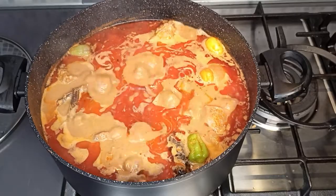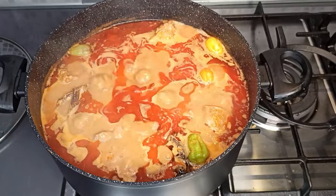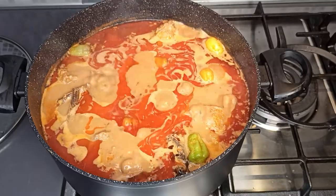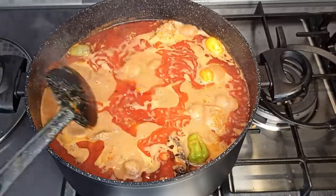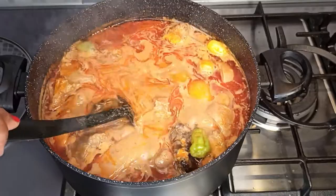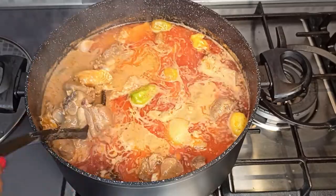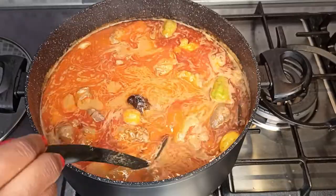If you remember this song, please give a thumbs up in the comment section below! I remember this song — it's from old adverts, I think it was Jino adverts they were doing a long time ago when we were young. So as you can see, my rere nkwan is ready and it goes with omotuo rice balls, cocoyam fufu — I'm going to eat mine with fufu.